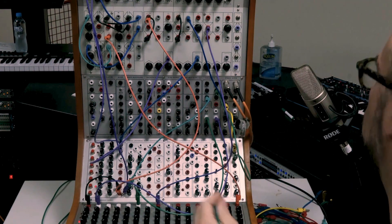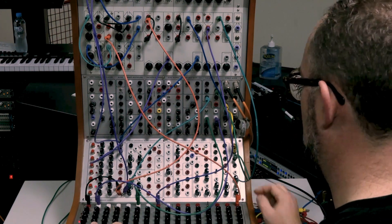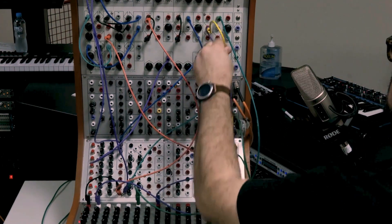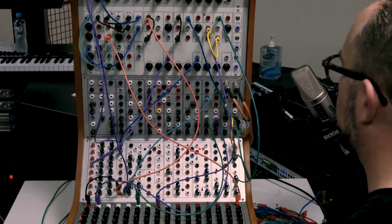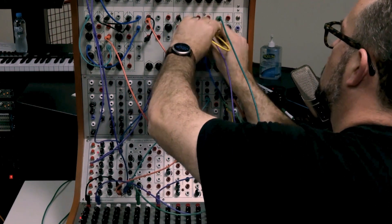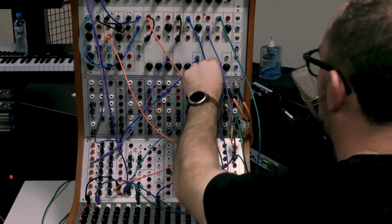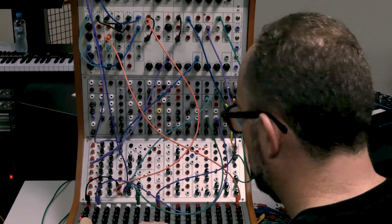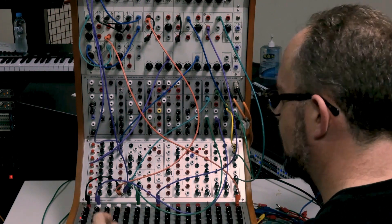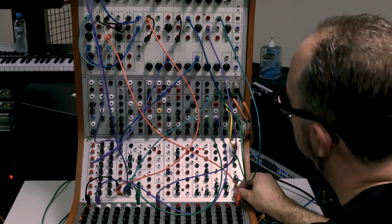Let's do a quick attack with medium decay and route it. If I patch start and hold together it holds at the top, but it still has the decay coming down after release. If I didn't want to use hold I could just make it slow. It might be getting stuck on a low frequency with the filter. That's one way of doing things.